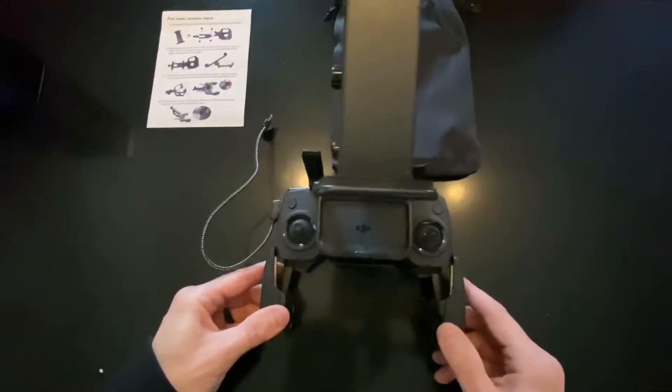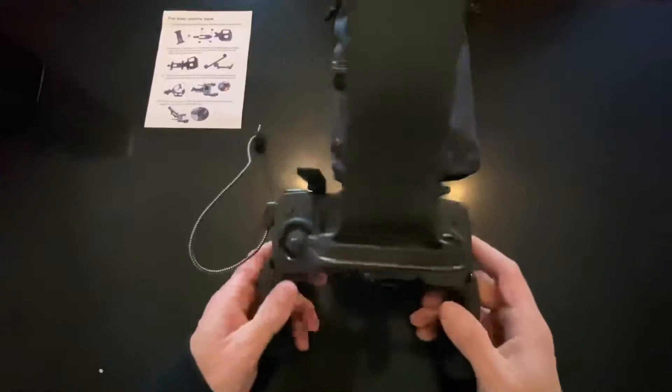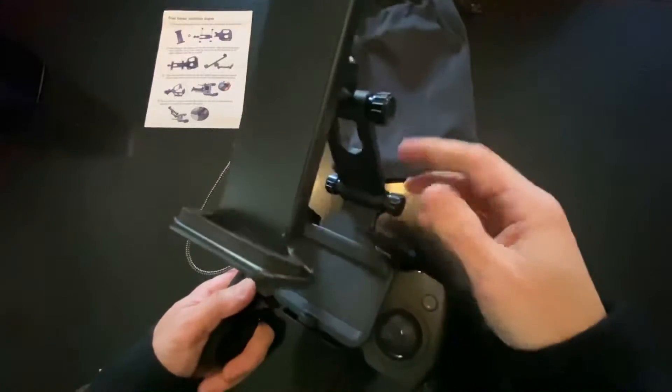It is a top mount, it clips into place around the back. I haven't yet tried it. It seems like it's made out of kind of a cheap plastic, but it seems pretty strong.